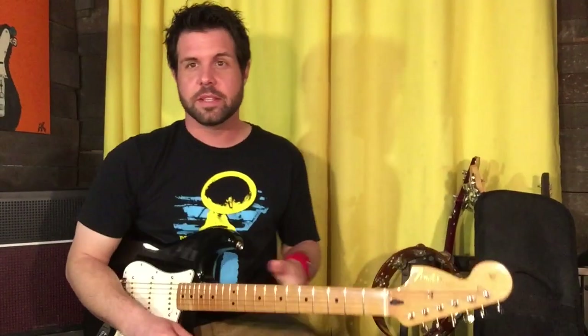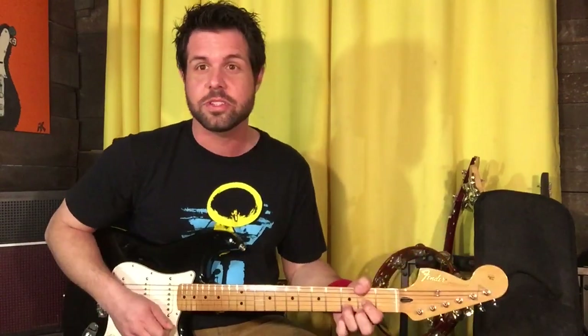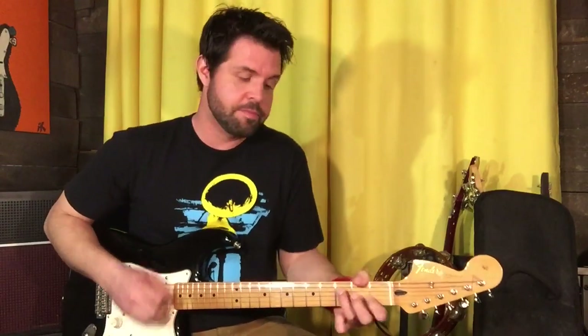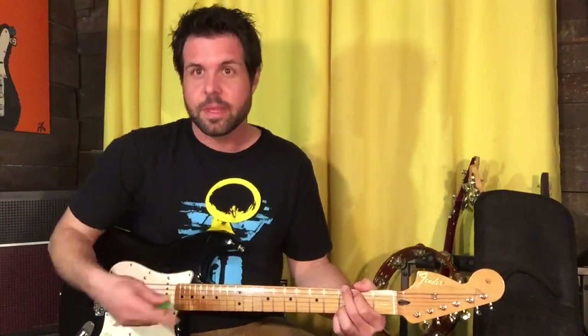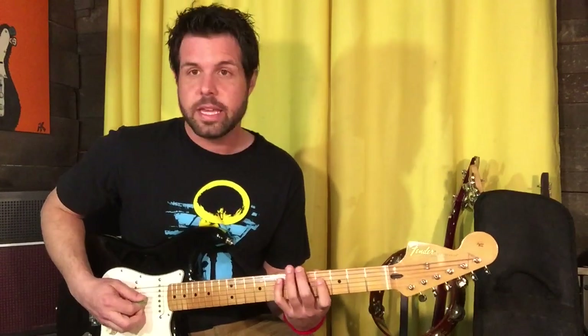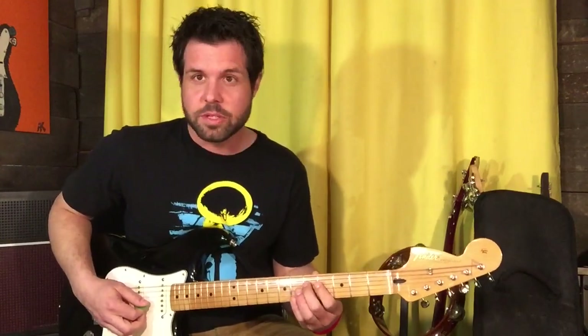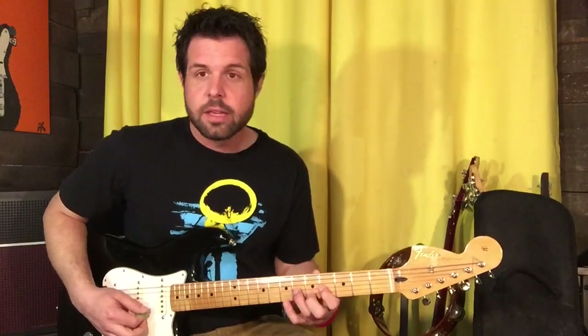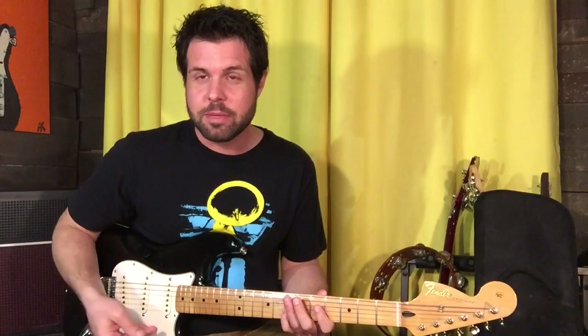But before we get to the parts of this song, let's talk about the basic structure. If you wanted to campfire this, the whole entire thing is just D, C, G — and that's it. Now, looking at that, it looks like it's in the key of D, but it's not. Check out the D major scale: D, E, F sharp, G — there's a G, not disagreeing yet — A, B, C sharp, D. There was no C; there was a C sharp and a B, but there was no C.